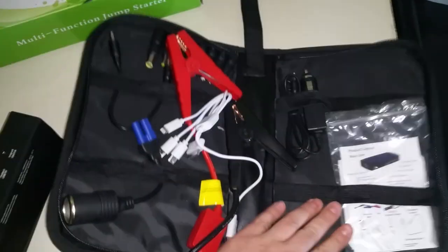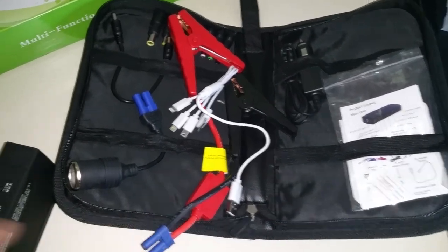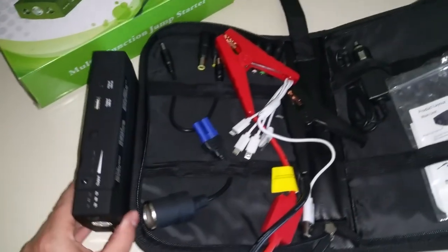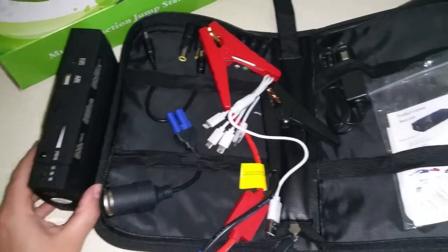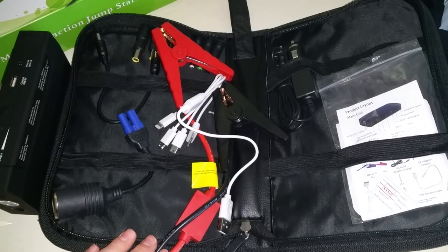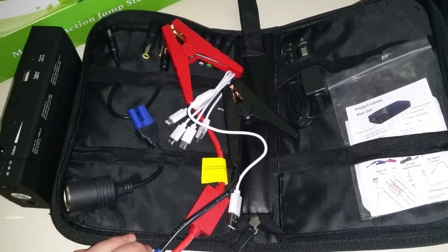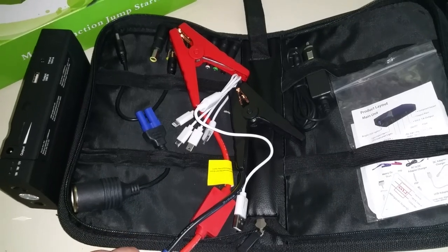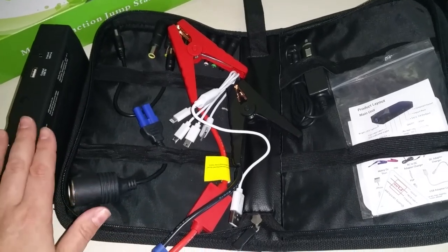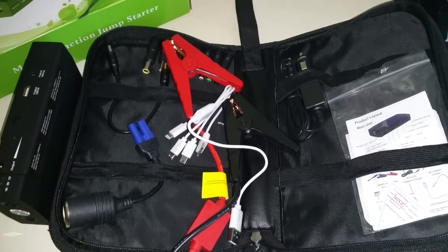It also comes in this great case so you can just keep it right in your trunk and it doesn't get in the way of anything. Today I have charged it completely and I'm going to put it to the ultimate test — I'm going to see if it will start my Chevy Tahoe SUV. I'm essentially bypassing the battery and starting the truck with just this little jump starter box. Let's go outside and test it out.